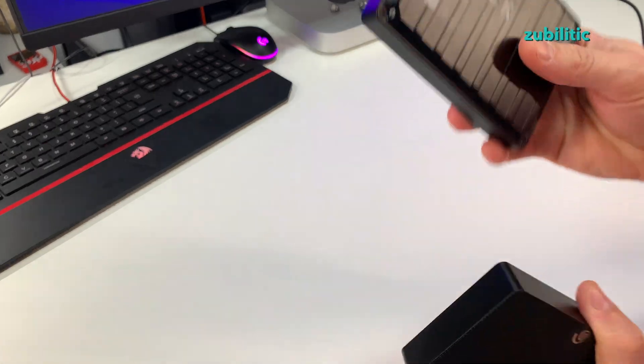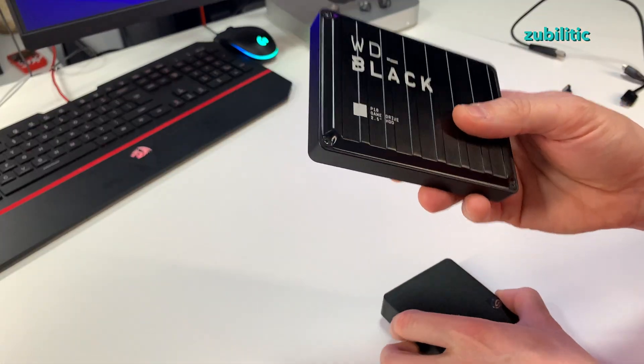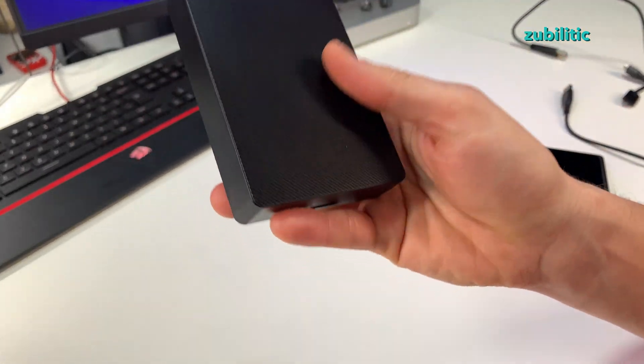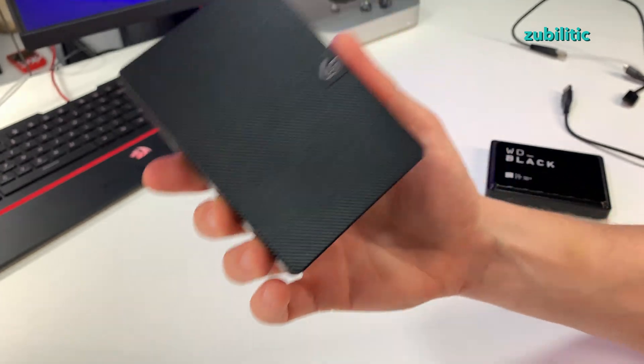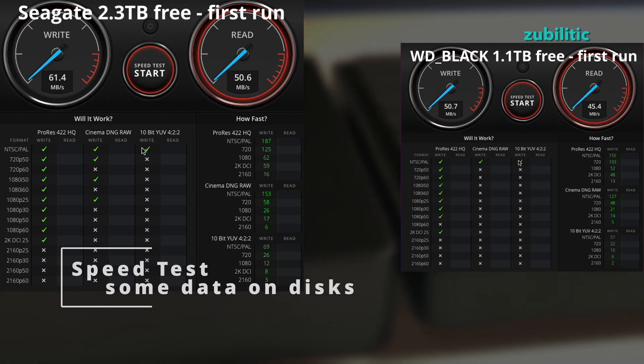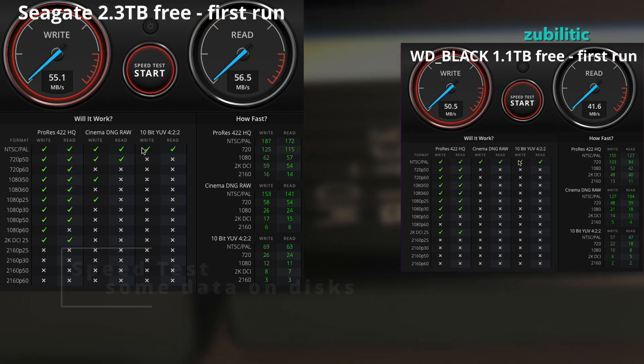I'll transfer all my games from this one and we'll check the speed again, because believe it or not, when the disk gets used the speed can be reduced. Data is transferred — let's see the speeds.